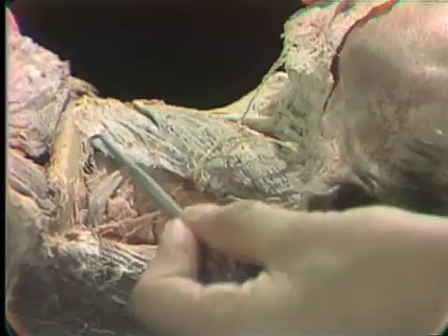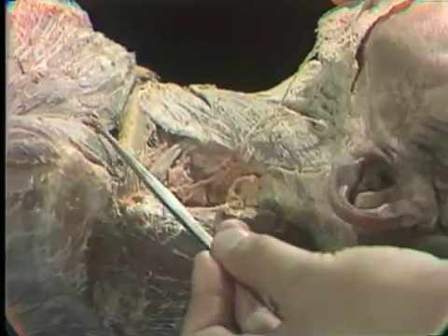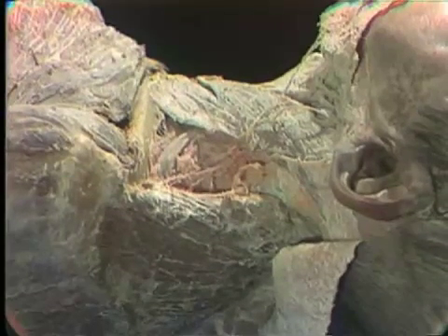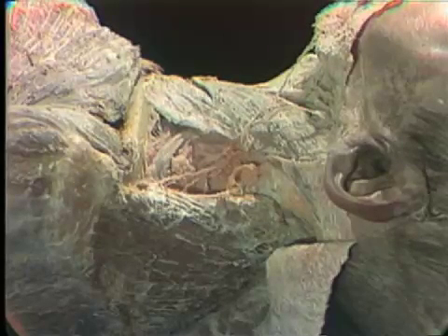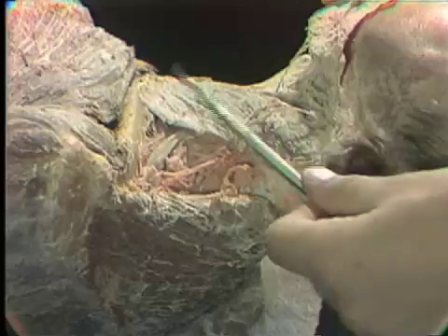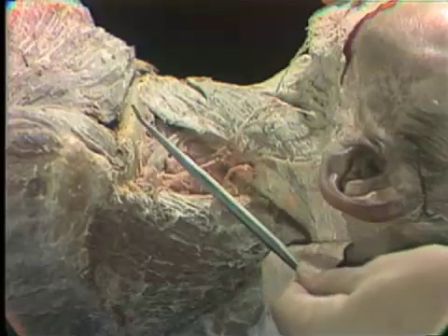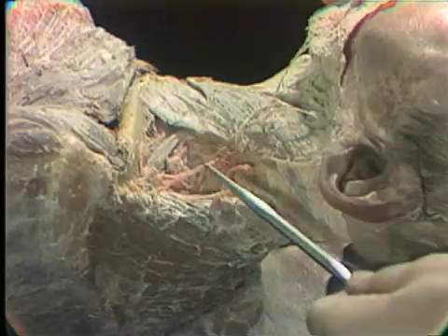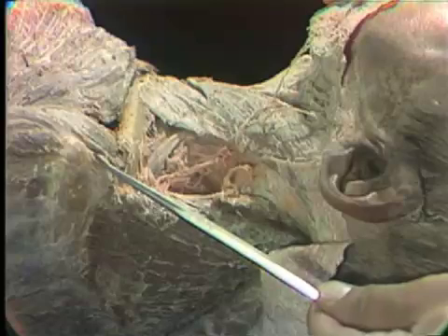The skin overlying this posterior cervical triangle, as well as extending downward to the clavicular region and the skin of the upper chest, is supplied by three nerves that come off of this cervical plexus. These nerves are called supraclavicular because they run over the clavicle. Since we've dissected the anterior upper chest region, these nerves have been cut at their terminal branches, but we can demonstrate them here: one passing towards the sternoclavicular joint skin, one towards the skin over the middle of the clavicle, and another going out to the skin over the shoulder region — the anterior, middle, and lateral supraclavicular nerves.